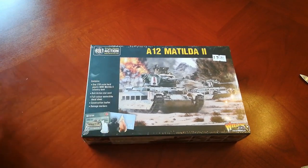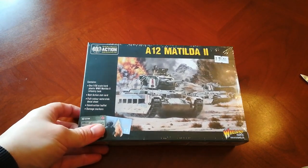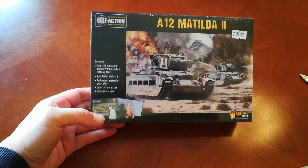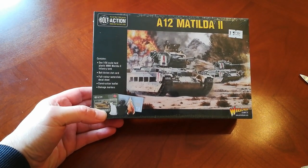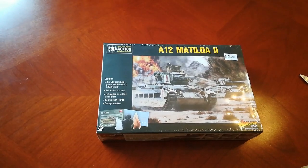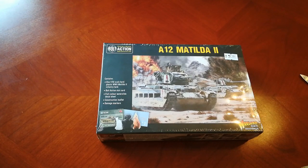We're back with another unboxing from my trip to Warlord HQ, and this is for a Matilda II. This will hopefully be joining my 8th Army. I've got the starter set for the 8th Army but it doesn't come with a tank, so I feel like a nice showpiece tank is required. So I've bought the Matilda II.